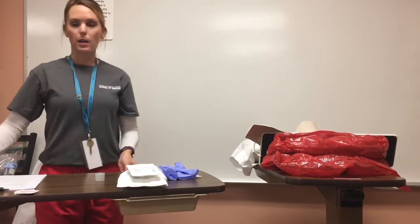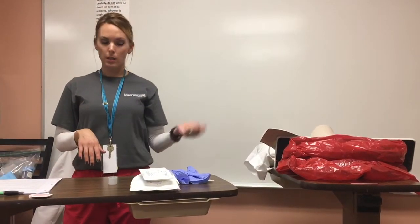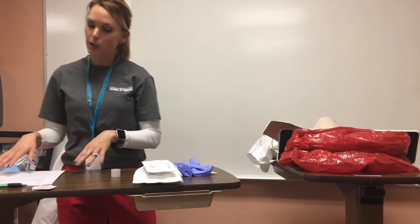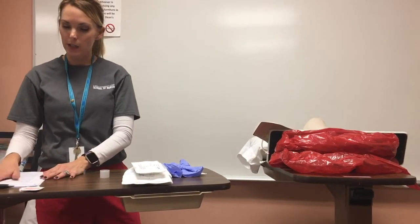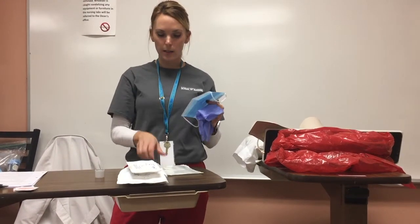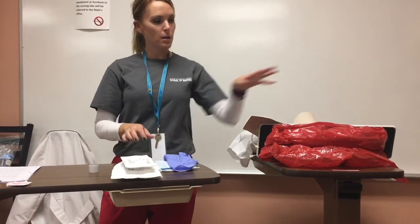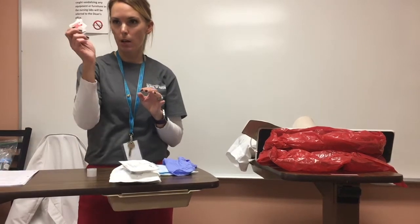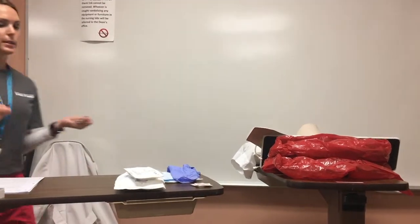So again, we start here — I make sure I have the order to remove the central line, then I go and gather all my stuff. Everything is listed in number one, so all that stuff is in your kit, with the exception of disposable gloves, your disposable mask, your sterile 4x4, your biohazard bag, your suture removal kit, and alcohol pads.